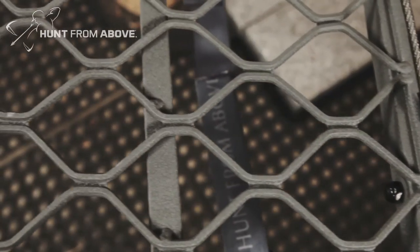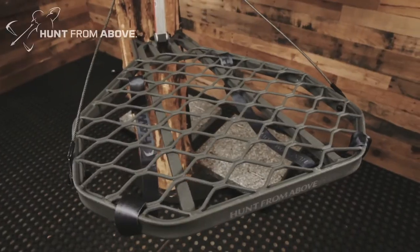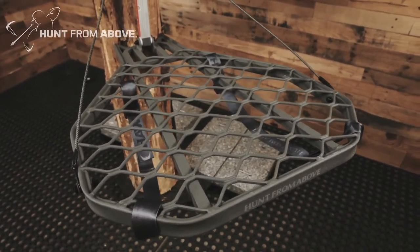The Helium series hang-ons feature an oversized grip mesh that's welded at all contact points, creating a solid, one-piece, noise-free platform.